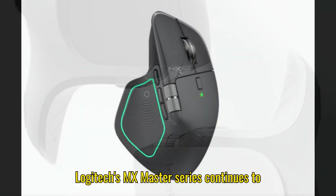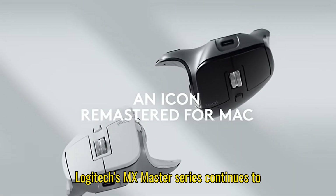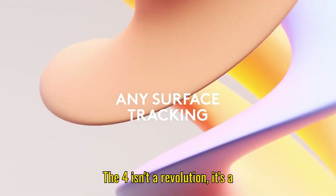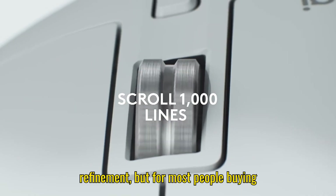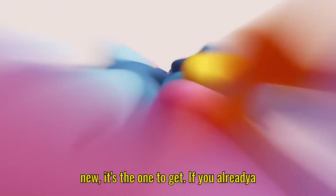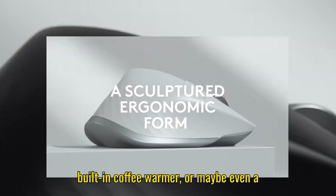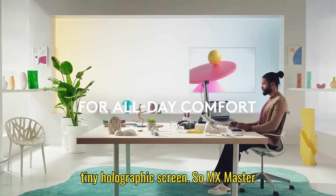At the end of the day, Logitech's MX Master series continues to dominate the productivity mouse world. The 4 isn't a revolution — it's a refinement. But for most people buying new, it's the one to get. If you already own a 3S, just enjoy it until the next generation comes along — probably with a built-in coffee warmer, or maybe even a tiny holographic screen.